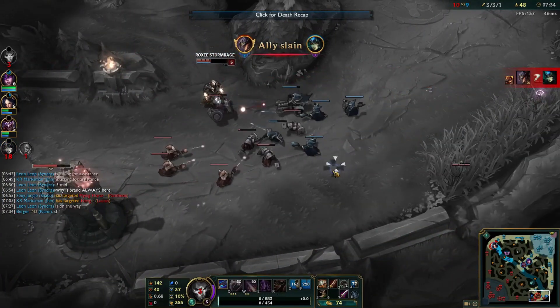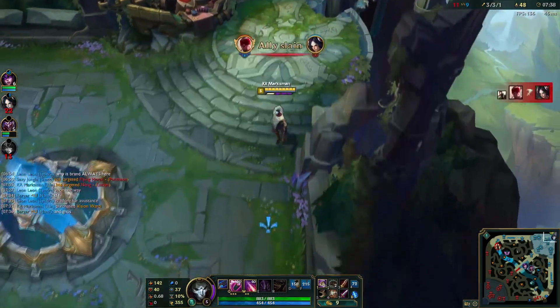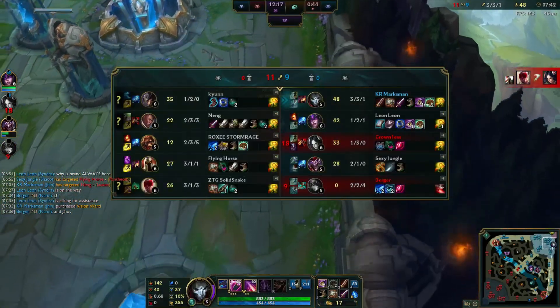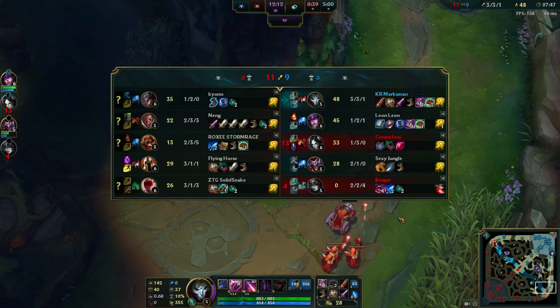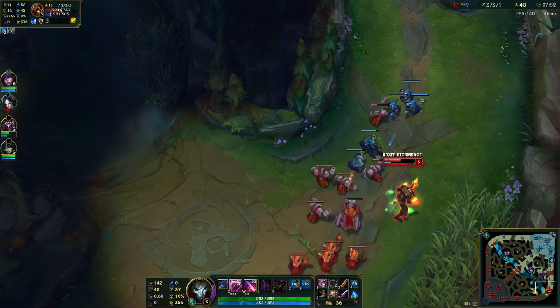I guess you got the TF flash. Damn, Planck's so aggressive for no reason. Also, they have a really scary dive comp, so it's going to be pretty hard for me to survive late game, especially because we have no peel either. Just for the record, even if we lose this game, I'm probably going to upload it.